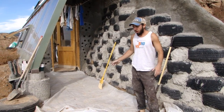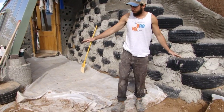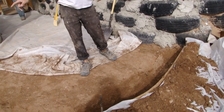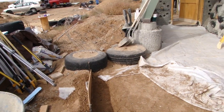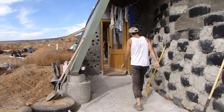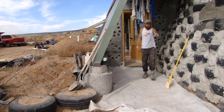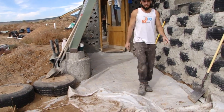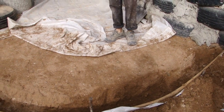We're getting ready to pour our east end patio slab and we already got our form set up. It's a curved form made out of plywood with grade stakes. We have a 1/8 inch per foot slope from the door's threshold down to the end of our form — over 18 feet — so water can shed away from the patio.